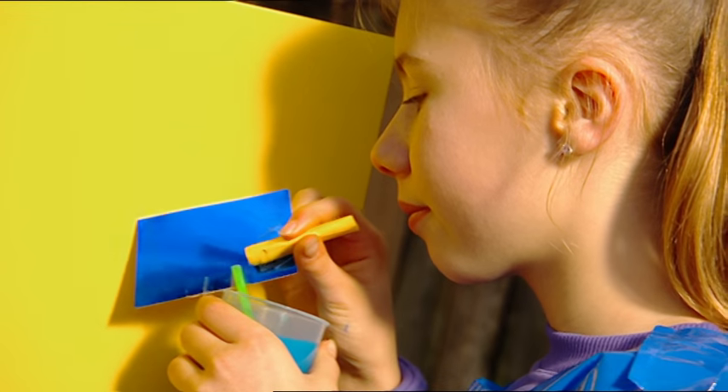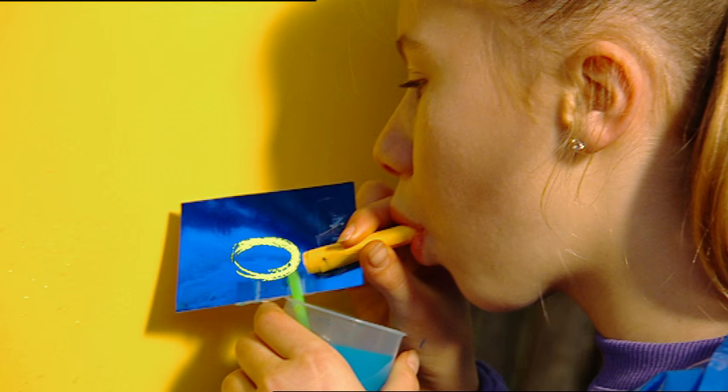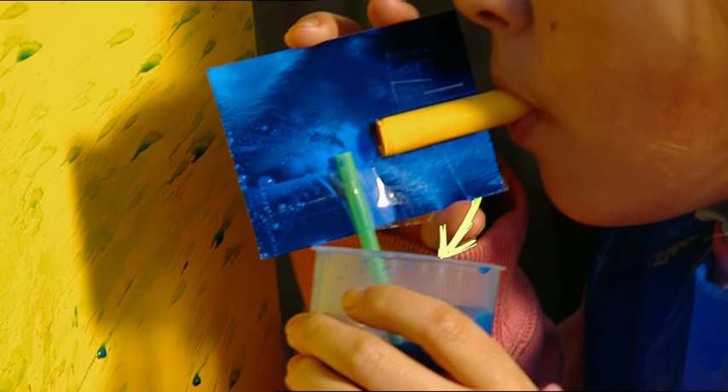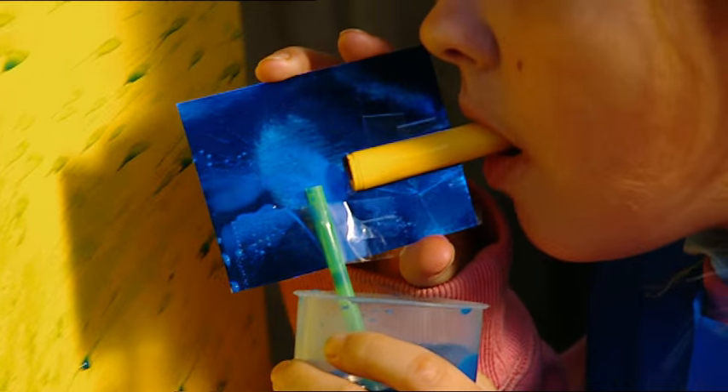The fast-moving air being blown out of the paper tube creates a low-pressure area at the top of the straw. Because higher air pressure is pressing down on the liquid in the cup, the paint is drawn up the straw into the low-pressure area in the air stream. As soon as it emerges from the straw, it gets blown away to become part of the painting. Clever and creative.